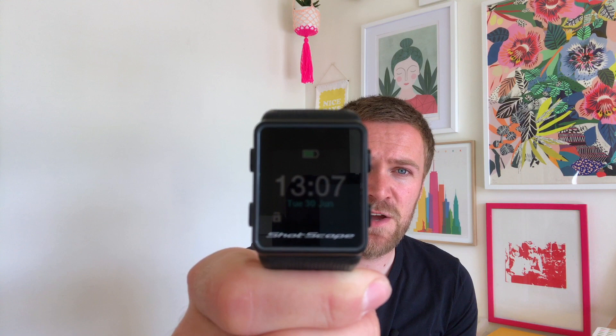As I mentioned, there's a general watch mode — this is in general watch mode right now, so it tells the time. ShotScope have not only put in the watch mode so you can use it off the course, but they've redesigned the strap. This is a rubber strap that is really comfortable on the wrist and easy to put on. There are lots of holes so it can fit anyone. The V2's strap never felt very comfortable — almost plasticky — and I found I sweated a lot. They've made a much nicer, more comfortable strap that doesn't promote a sweaty wrist.